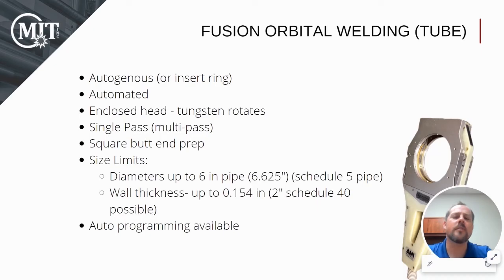In fusion welding, you will primarily be working with sanitary tube, but some smaller scheduled pipe, like Schedule 5 or Schedule 10, can also be used. The weld is done in an enclosed environment and can be fused in a single pass. There are some size limits when it comes to fusion, as you can see here.